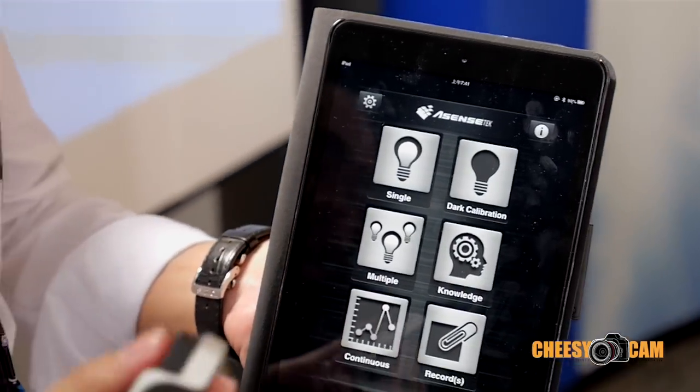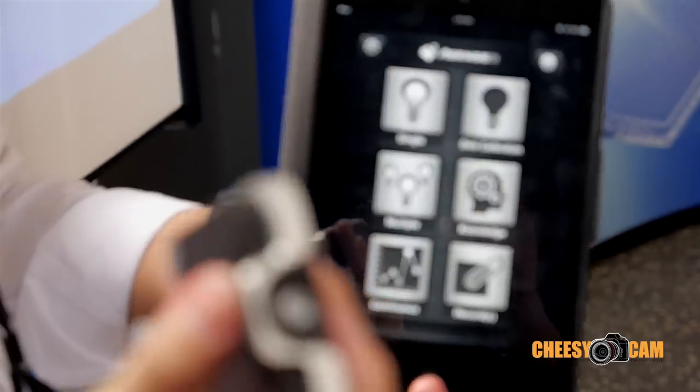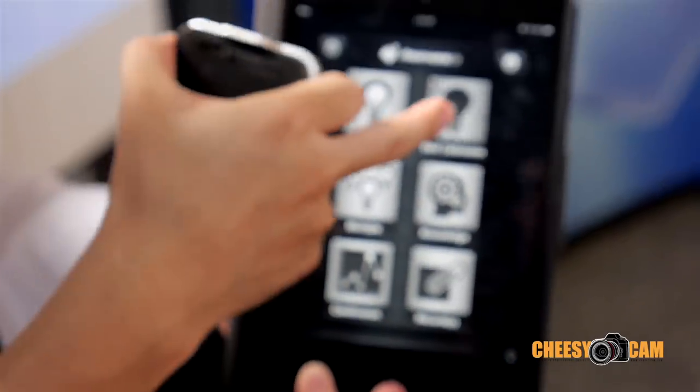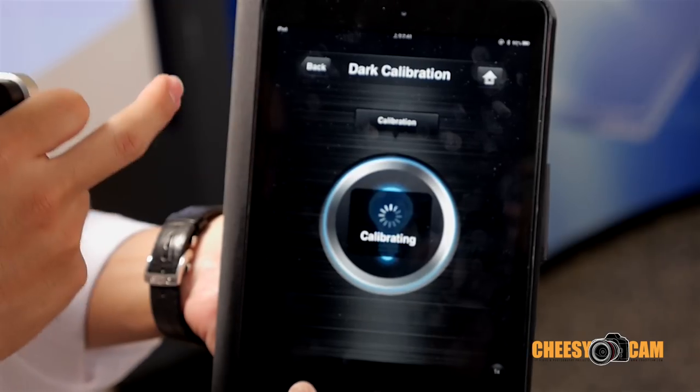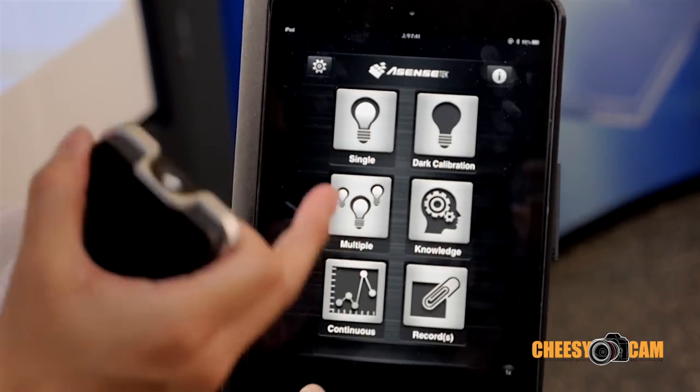Before measurement, we suggest you make a dark calibration. So turn the cover off and make a dark calibration. After dark calibration, you can start any measurement.